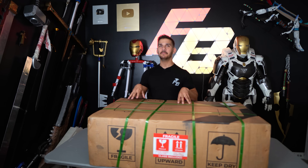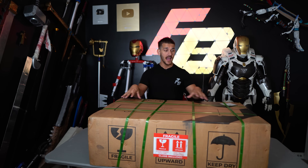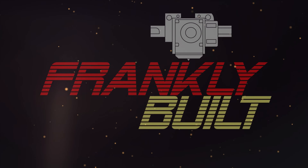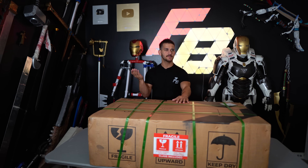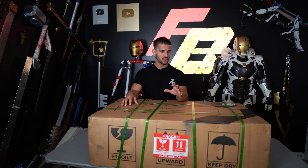X-Tool sent me the new P2 CO2 desktop laser engraver, and I have no idea how to use it. Hey guys, welcome back to the channel. My name's Frank, and if you're new here, it's because you saw a desktop laser engraver overview and unboxing. Right out of the gate, I have no idea what I'm doing with this.